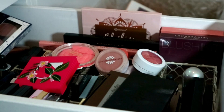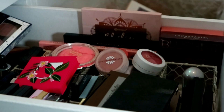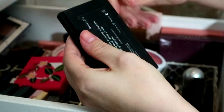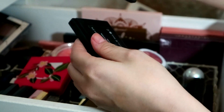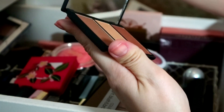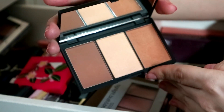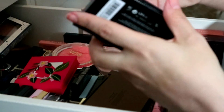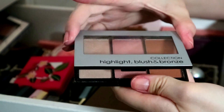I have the exact same thing — this one is in light, this one is in medium. That medium is a lot deeper and I haven't even touched it, so I can declutter that one.